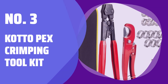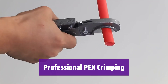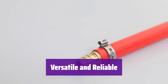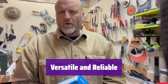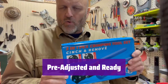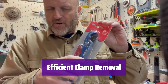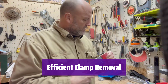Number 3: Kato PEX Crimping Tool Kit. Introducing a professional-grade crimping tool. Its ratcheting mechanism and durable die ensure reliable crimps every time, perfect for various applications. This tool meets ASTM F2098 standards and works with various stainless steel clamps. It handles PEX connections from 3/8 to 1 inch. It comes pre-adjusted, saving you setup time. A bonus calibration tool and upgraded storage bag are also included. This tool doesn't just install clamps — it also expertly removes them, allowing for reuse of fittings and saving you money.